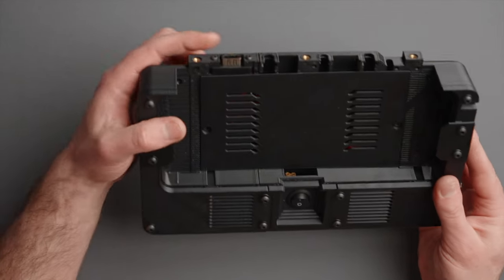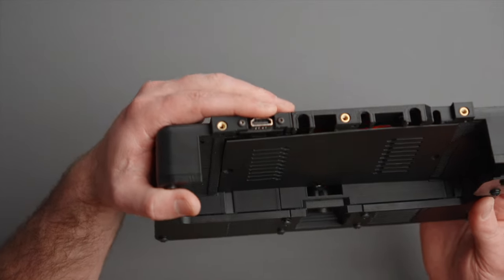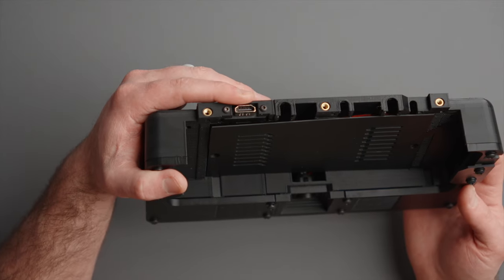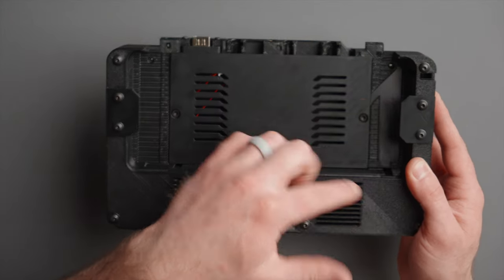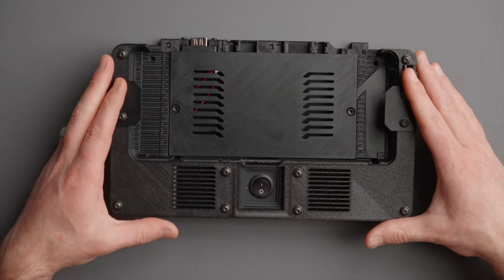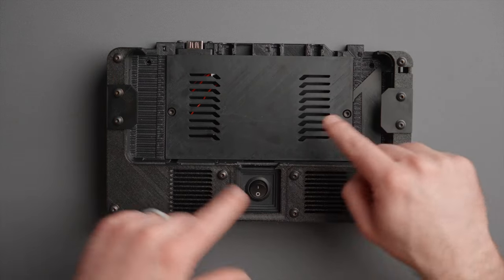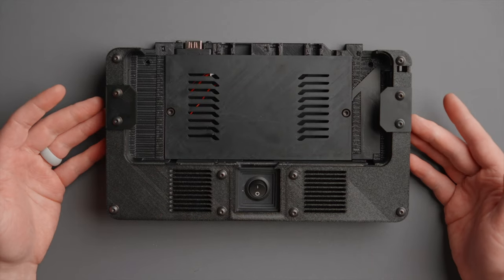Already installed, we have a female to female HDMI coupler right here — if my camera decides to focus. This goes inside of the case and you can run HDMI cables through and back out, or to a monitor, through the cutouts. That brings me to dismantling this thing so we can see what's inside, how it works, how you can route cables, and what else you can do with it.